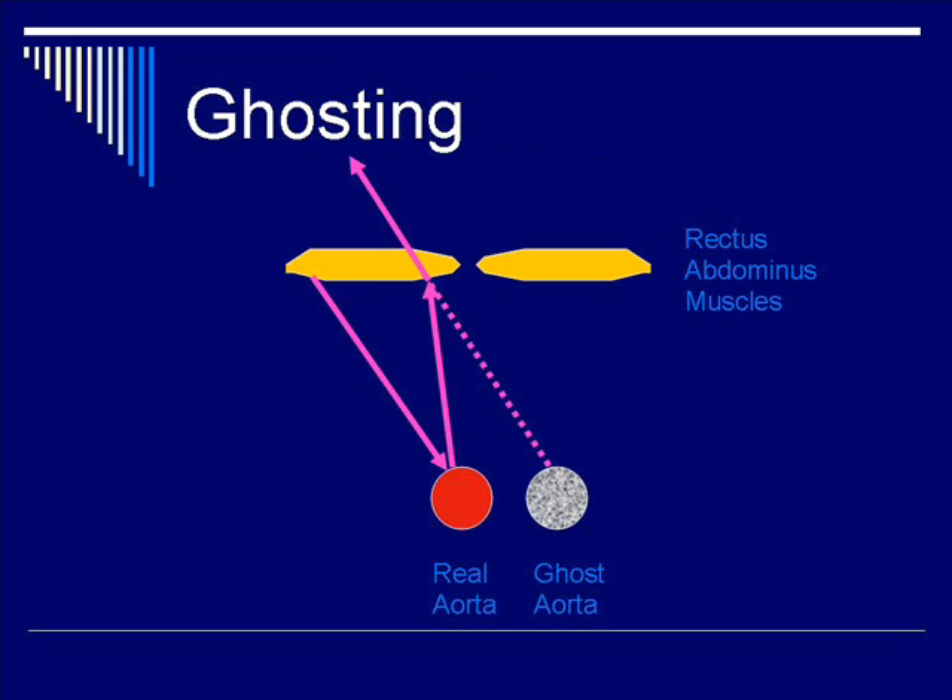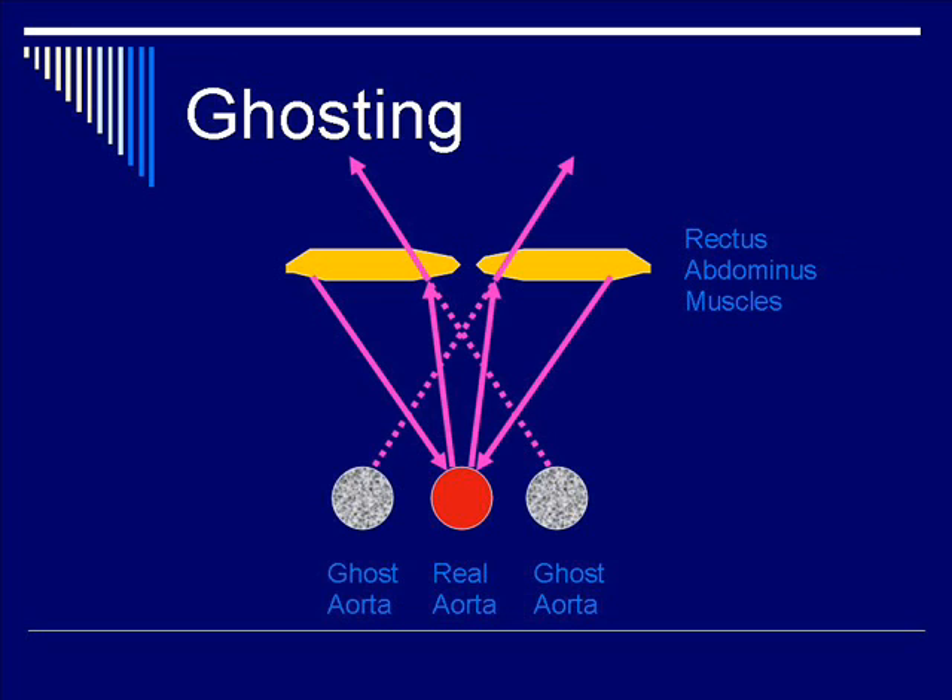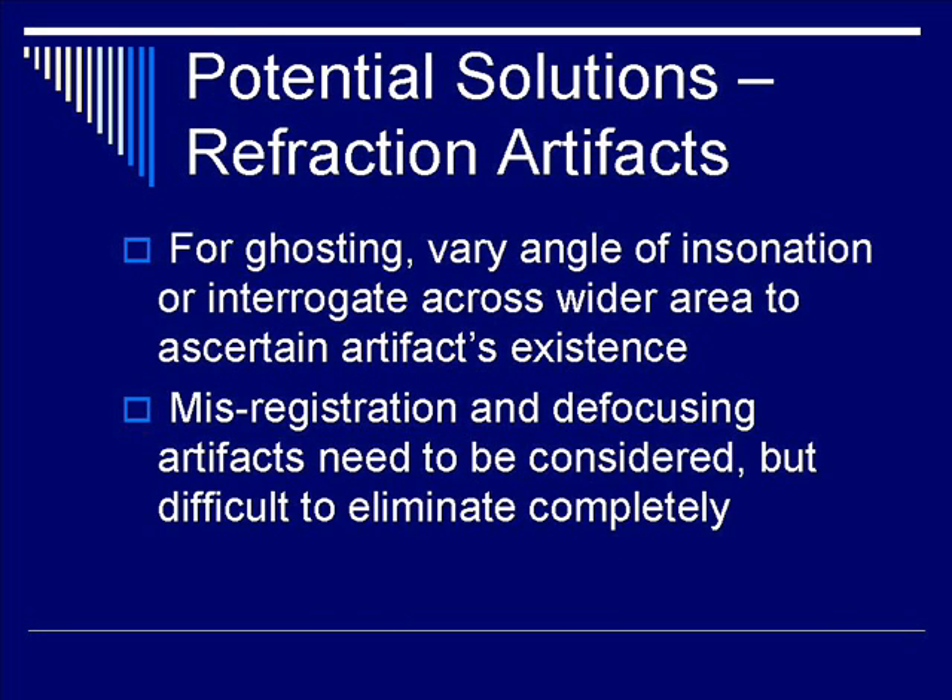So this is a ghost aorta. Since ultrasound beams come from both sides, you end up having the same phenomenon happening on the right side of the rectus abdominis muscle as well, giving you a double aorta.